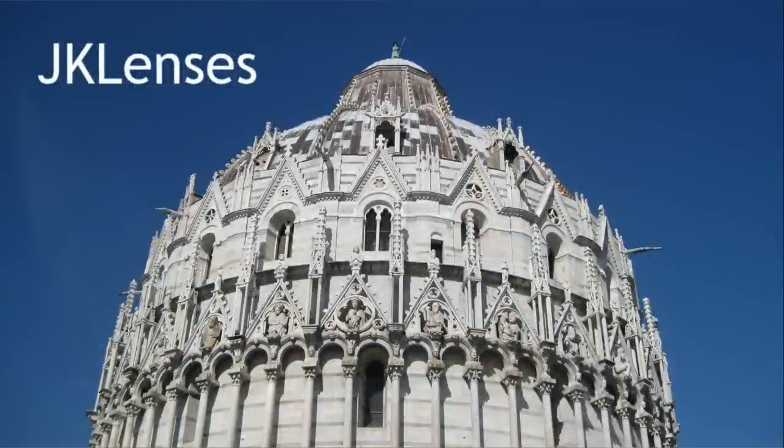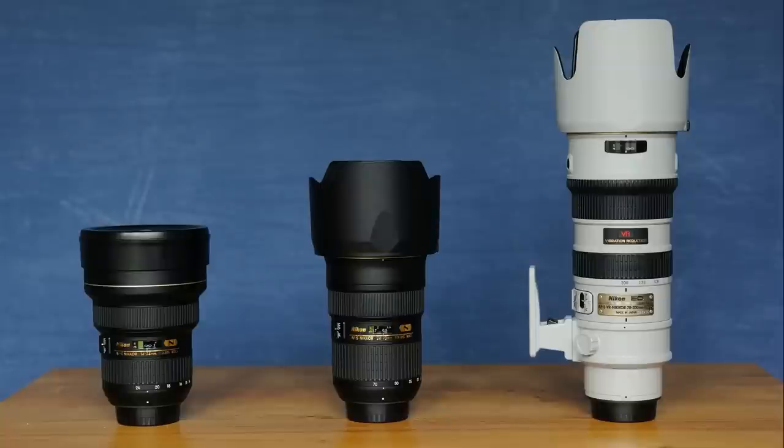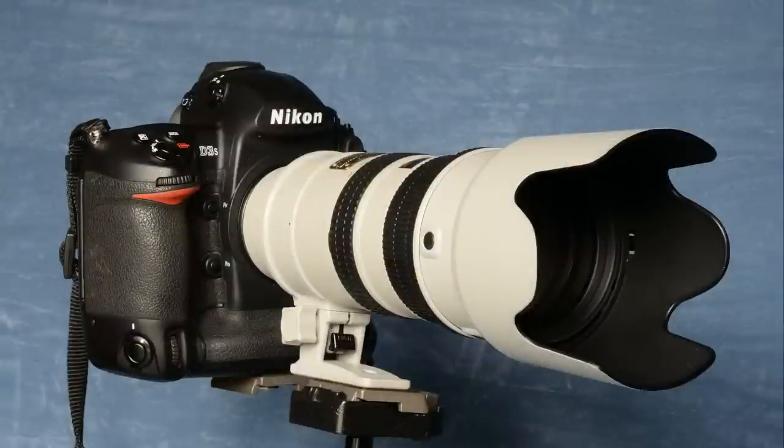Welcome to JK Lenses' review of Nikon's holy trinity of f/2.8 AFS zoom lenses. Between them, these three AFS lenses are designed to cover the focal length range from 14mm ultra-wide all the way up to 200mm telephoto — all the focal length range that most photographers are ever likely to need. These three lenses are the 14-24mm f/2.8 wide-angle zoom, the 24-70mm f/2.8 standard zoom, and the 70-200mm f/2.8 telephoto zoom. In this third video, we take a look at the 70-200mm f/2.8 telephoto zoom lens.